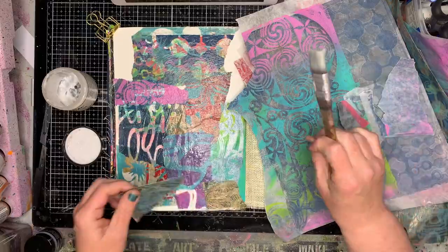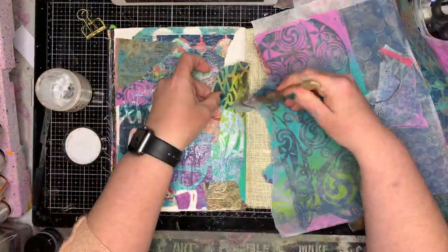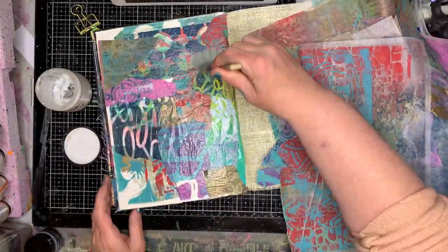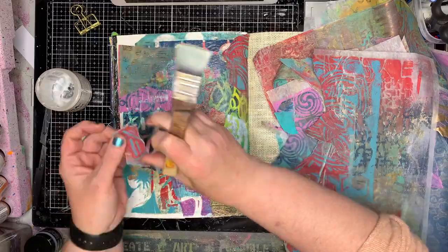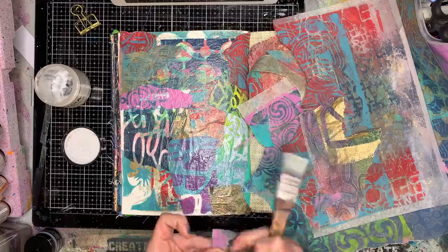While you can do it on printer paper and it does work fine, the paper is a little bit thicker so it doesn't glue down as easily or as quickly or as flat onto your page. If you have the thinner papers you just get a really cool background really quickly.